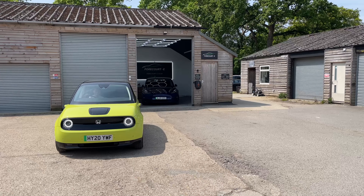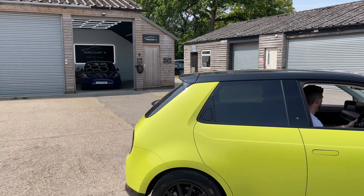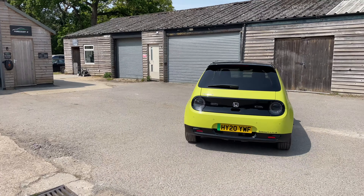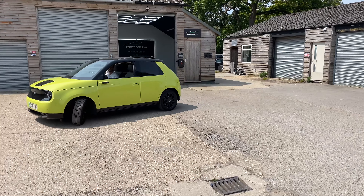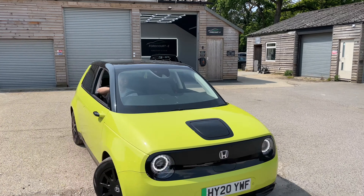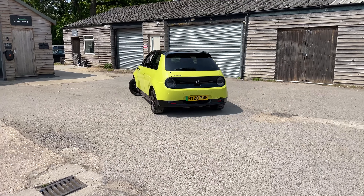Check out the turning circle of the Honda E — this is unbelievable. That's full lock there. Easy all day long — I reckon you could turn this car around in a two-lane road. Nuts, it's just nuts.